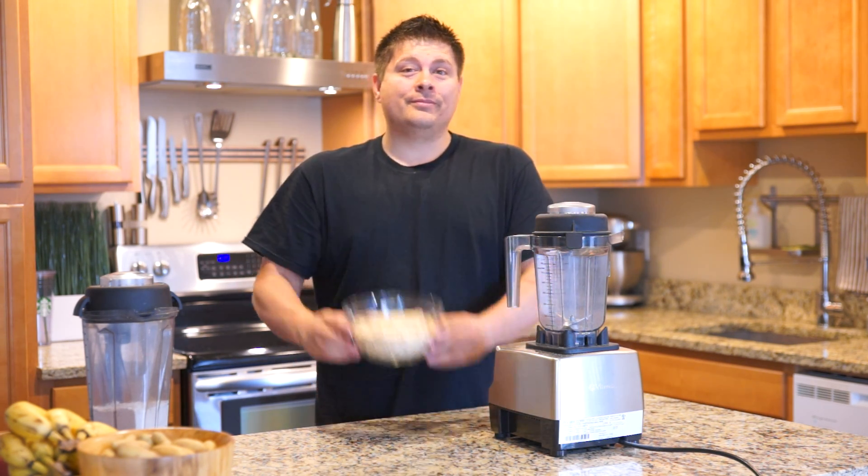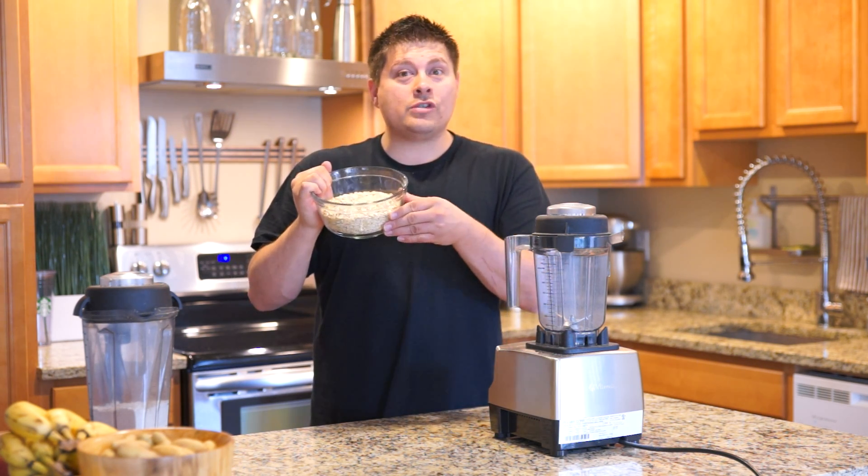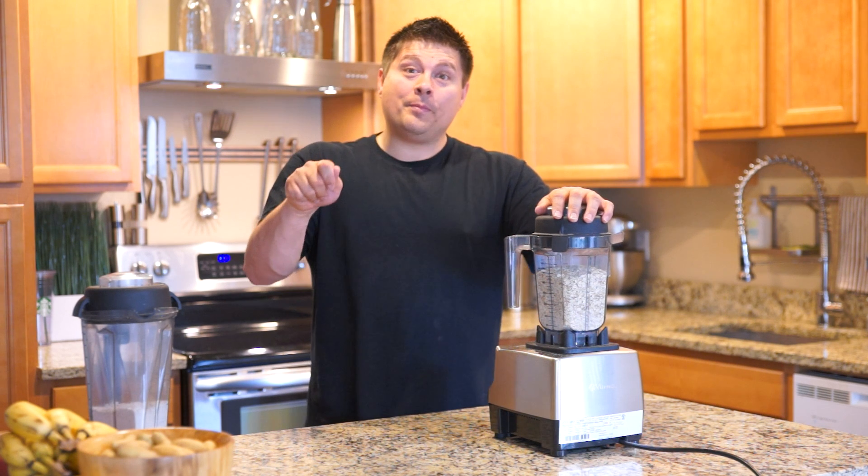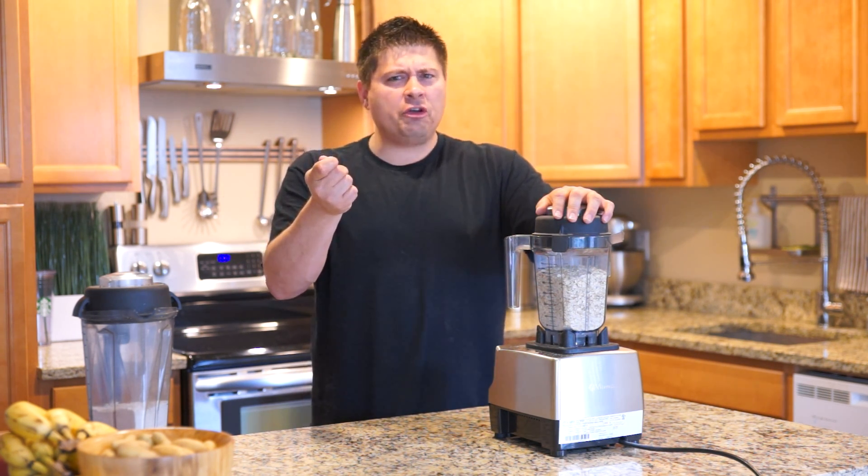So take your oats. Now that you have your three cups of organic rolled oats, place them in the container. Now that they're in the container, flip on the switch, turn to 10, and then flip to high for about 30 seconds.